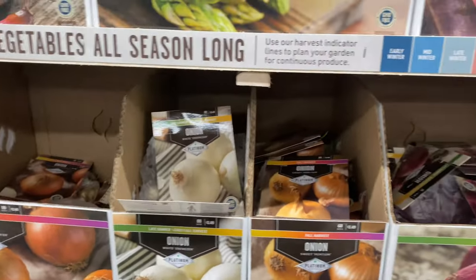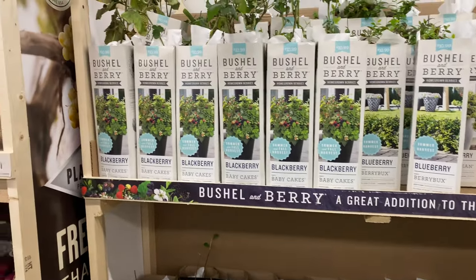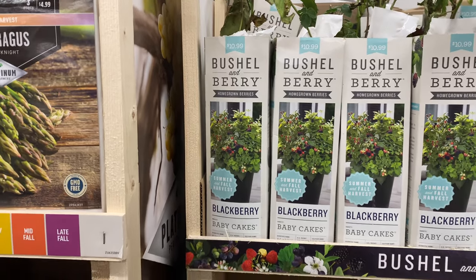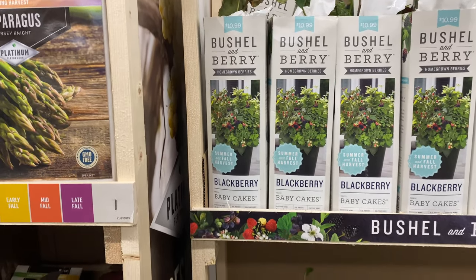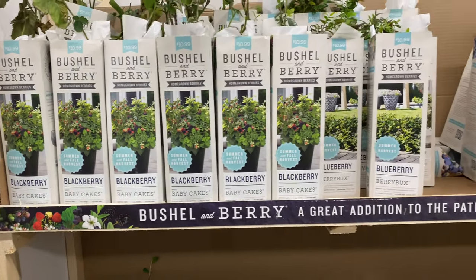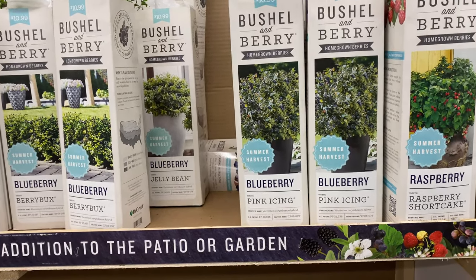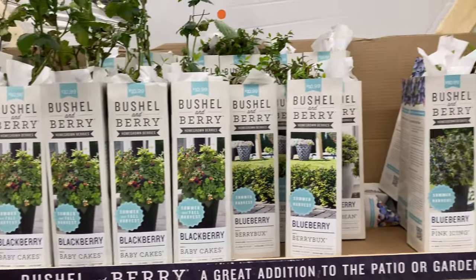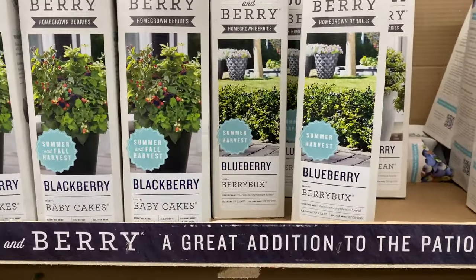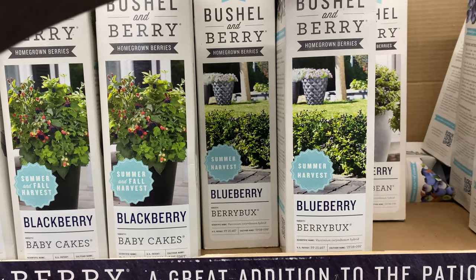So that covers the onions and potatoes. Here we have a section on berries. These Bushel and Berry plants are $10.99 — homegrown berries, summer and fall harvest. This variety is Baby Cakes and this one is called Pink Icing, all at $10.99. This blueberry Berry Bucks is also $10.99 — a summer harvest variety.